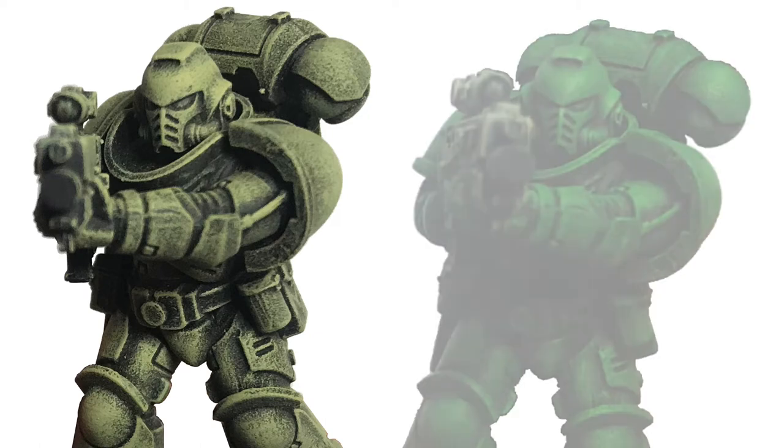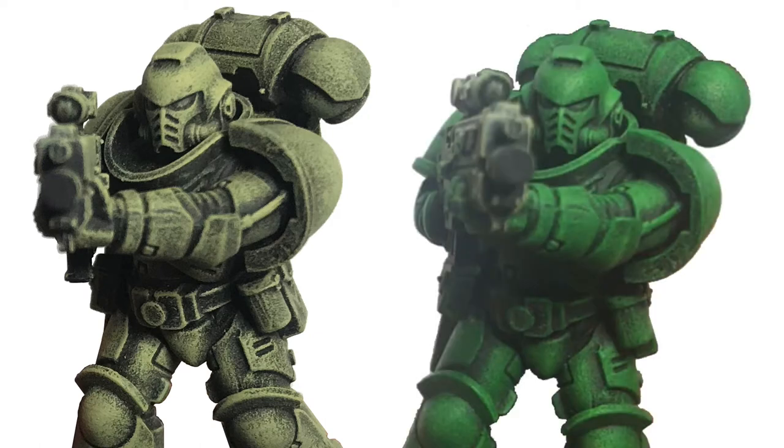Hello, everyone. This is Royal Miniatures here with another painting tutorial. In this video, we're going to go over how to paint armor.